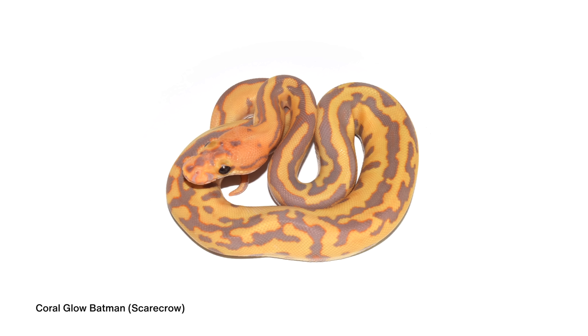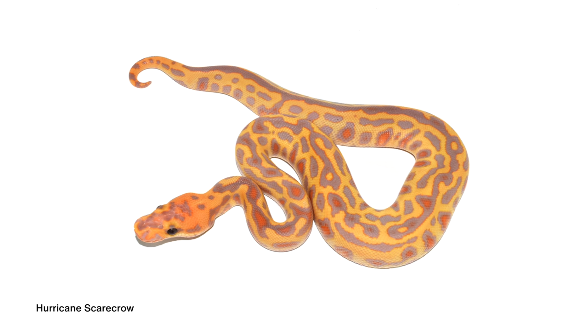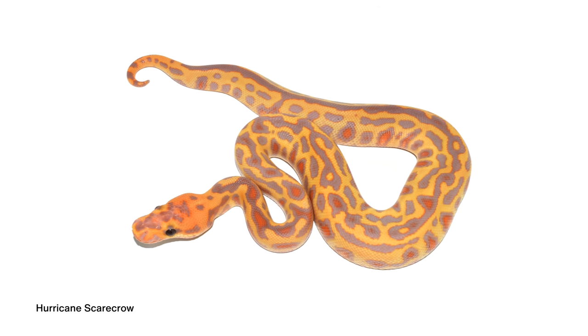We tried a couple different combos. Probably the biggest one was the Scarecrow, which of course is the Coral Glow Batman. Absolutely amazing. And we kept messing with it. The Hurricane Scarecrow took it to the next level, just changing up the pattern. But I was always looking for how we can make the purples a lot darker, a lot more saturated. We have a really special animal to show you today that really accomplishes that.